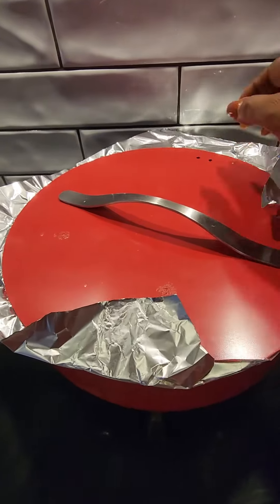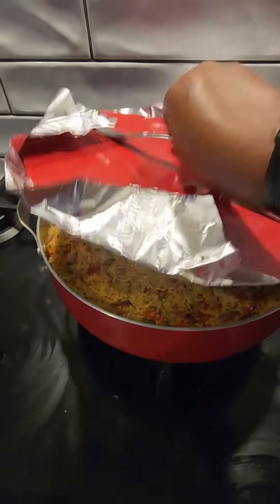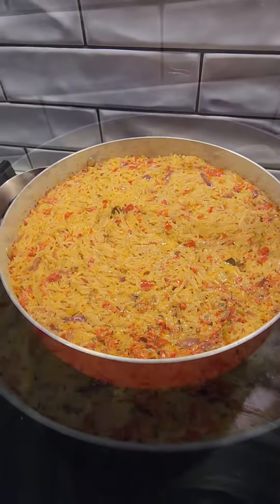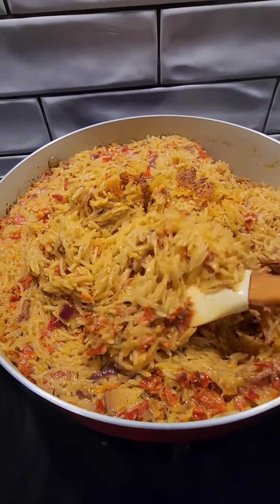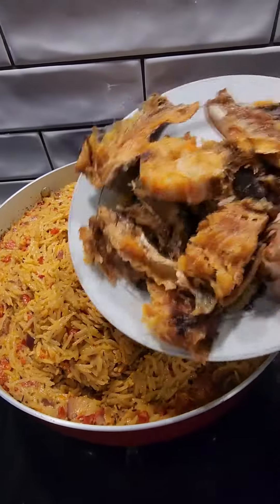Here I open my rice after cooking for some time — look at the face of my rice. There is no tomato, no tomato paste, no fresh tomato — it's just the chili.